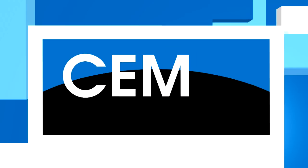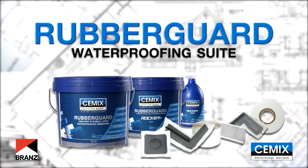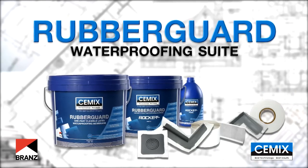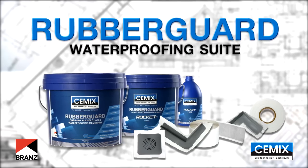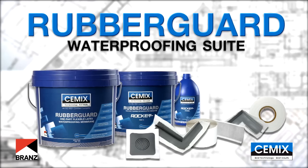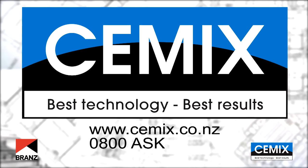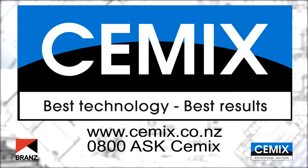This video will cover all basic installation requirements when using the C-Mix brands appraised Rubber Guard SBR waterproofing system. It's important to note that an applicator license is required when using C-Mix's Rubber Guard range. For further information about the required standards, please contact C-Mix Construction Products Limited or visit the website c-mix.co.nz.